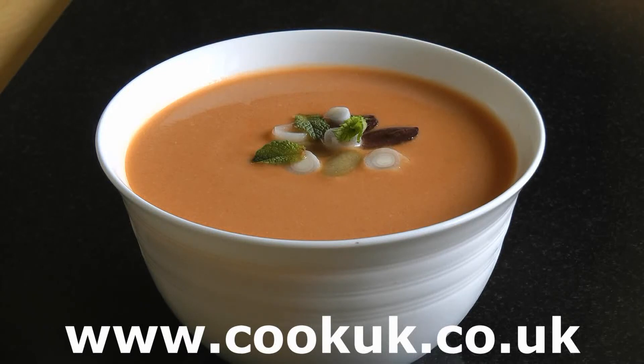Your gazpacho soup has been chilled in the fridge for two to three hours and it's ready to eat now. All we've done is garnish it with a few mint leaves, some finely sliced spring onions and a few bits of olives. Alternatively you can leave it unadorned and serve side bowls with olives, spring onions, cubes of ham, and even hard-boiled eggs chopped up as an accompaniment. The final addition would be a crusty loaf. You can see this recipe at www.cookuk.co.uk where we have other gazpacho recipes as well as lots of tips on how to cook different types of gazpacho soup.